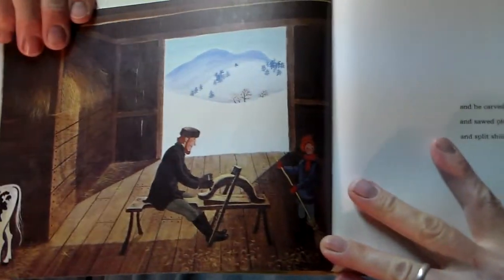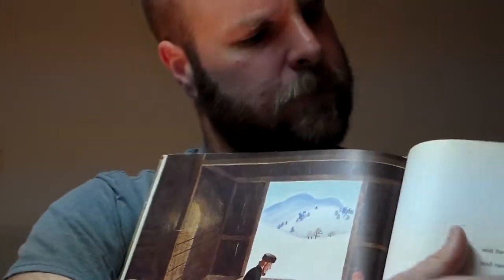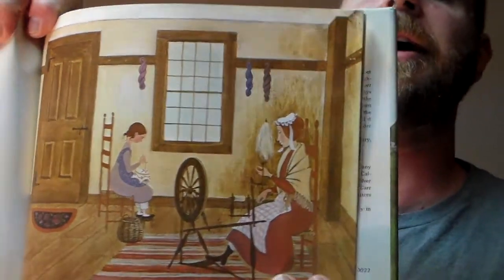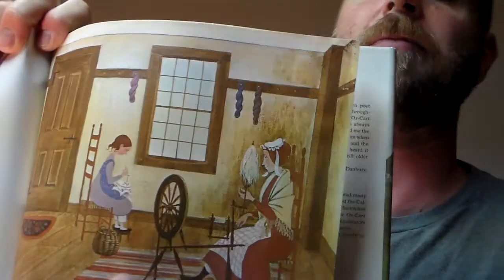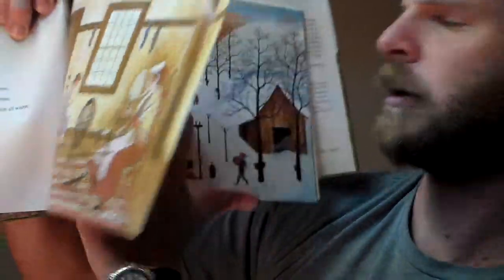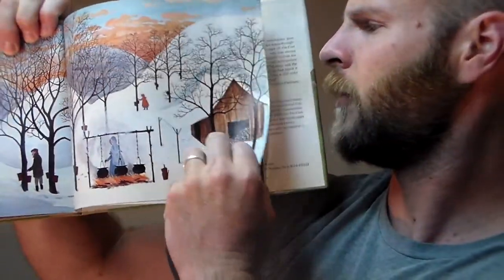He sells the ox when he's in town, makes a new yoke for the baby ox. There are gender roles or whatever, but I think it's pretty accurate — mama and daughter are spinning linen and embroidering, they tap maple sugar trees, and the whole thing begins again.